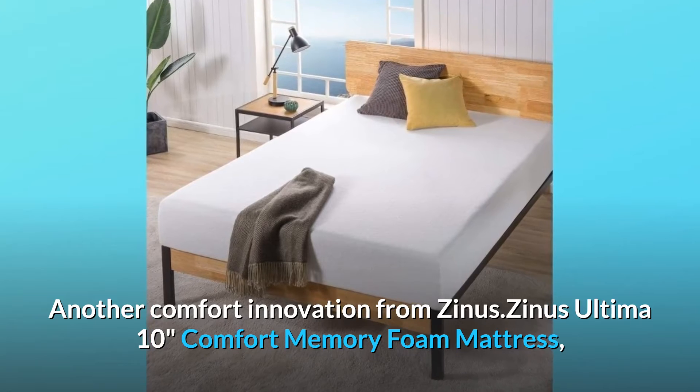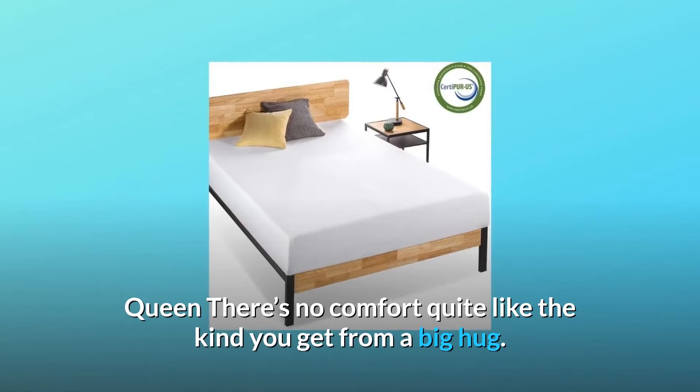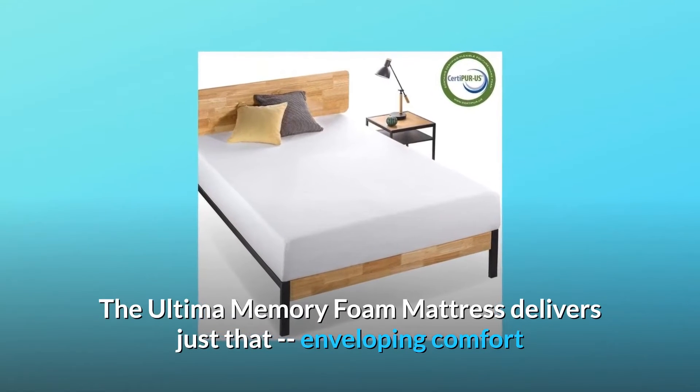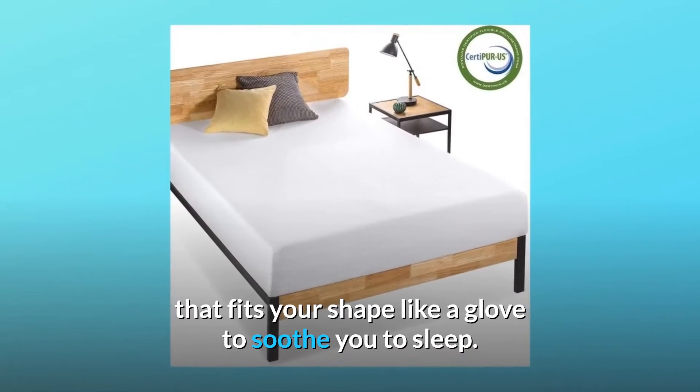Zynos Ultima 10-inch Comfort Memory Foam Mattress — Queen. There's no comfort quite like the kind you get from a big hug. The Ultima Memory Foam Mattress delivers just that — enveloping comfort that fits your shape like a glove to soothe you to sleep.